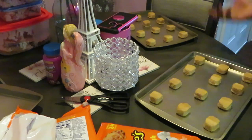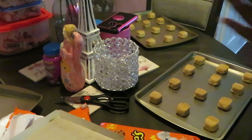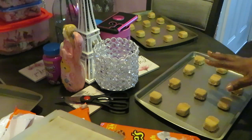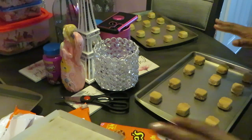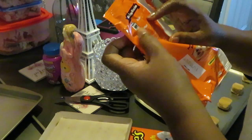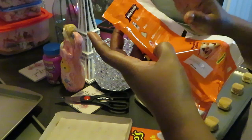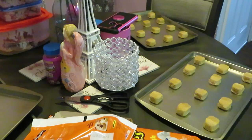Quick and easy today, guys. These Reese's peanut butter cookie doughs smell good, look good. It's my first time making the peanut butter ones, so let me check how long we're supposed to bake these. Bake at 350 degrees for 14 minutes. I'm going to go ahead and get them in the oven for 14 minutes and I'll be back.